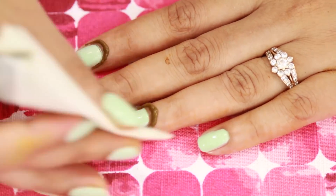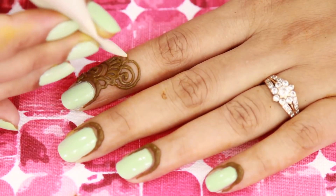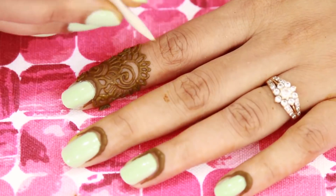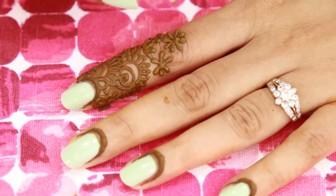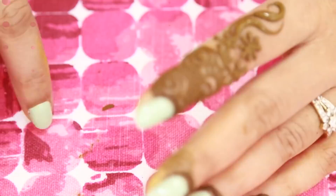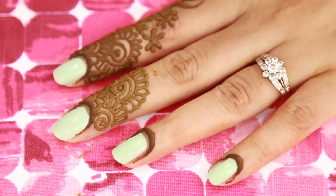For the finger design I am going to make a very unique kind of finger design. Actually somebody sent me this picture of this design. These days I am doing a lot of requested henna design tutorials. So in case you wanted to see a particular kind of look, don't forget to email me your favorite design at iloveitinmakeup@gmail.com or check out the description box for the link.